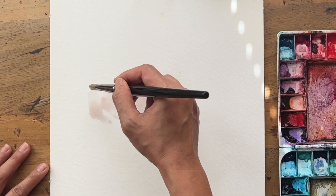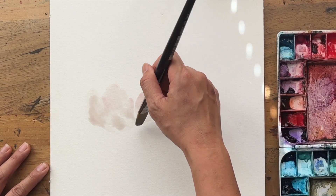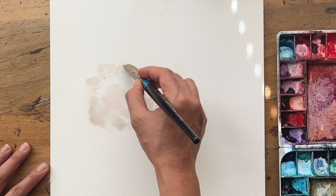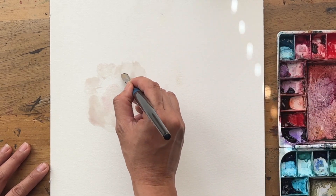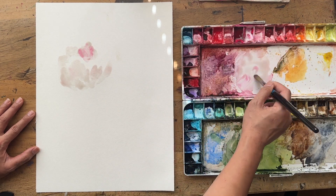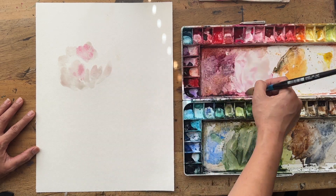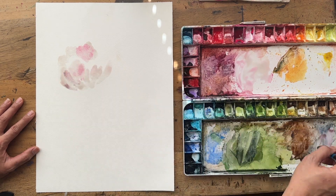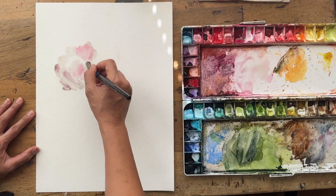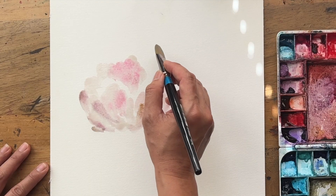I'm using the side and edge of the brush to create these petal shapes at the back. I've also dipped into a bit of opera to create a pinky hue in some of the petals while still wet. Working quite quickly, I'm grabbing some Payne's Gray from the bottom right corner of my palette to create a bit of darkness and shadow, and just going around creating a big fluffy peony shape.